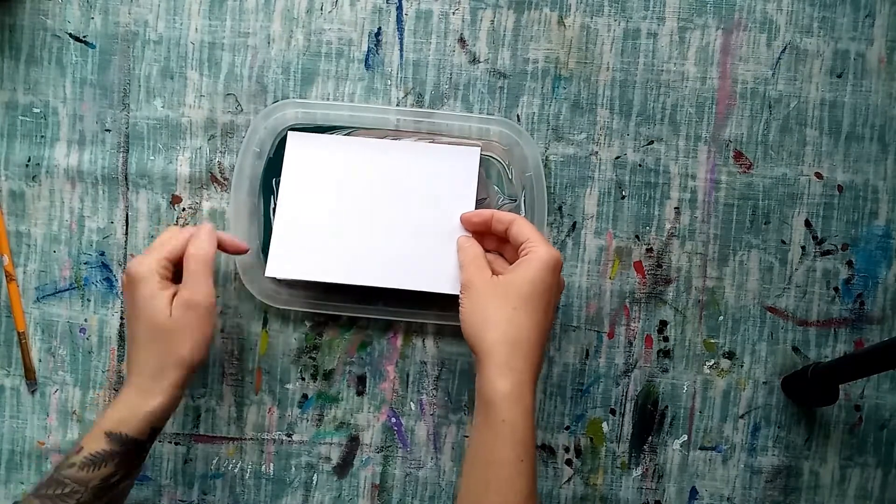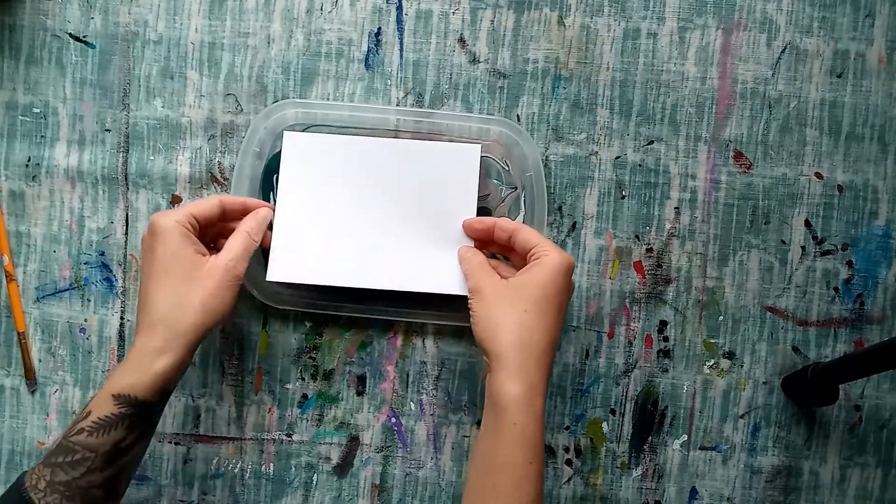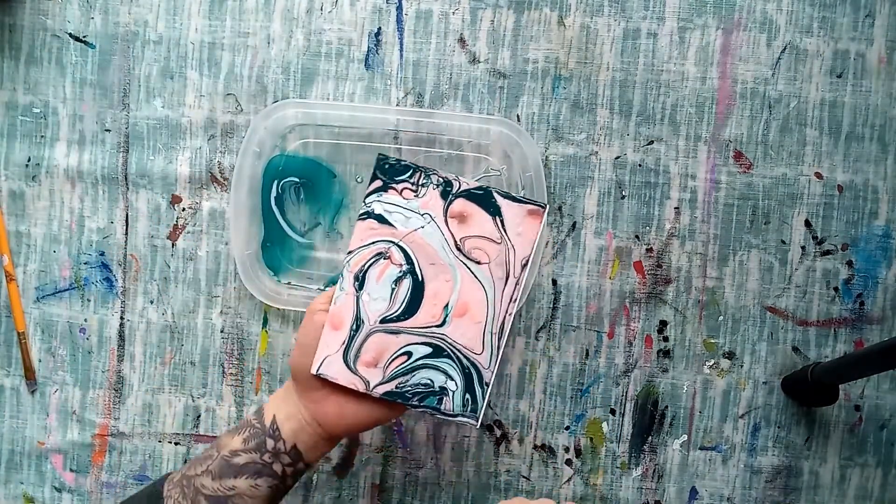Flip your paper over and lightly place it into the water. Carefully remove your paper and let it dry.